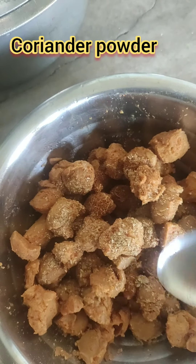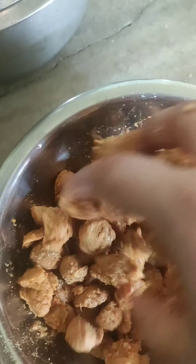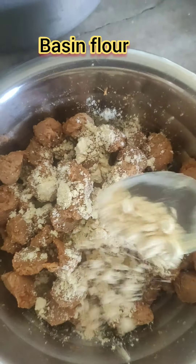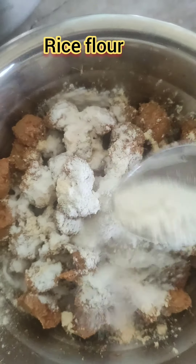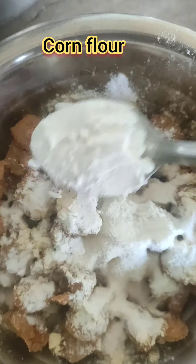Put in a little bit of dhania powder and a little bit of garam masala powder. Add 1 tablespoon of rice flour and 1 tablespoon of corn flour.